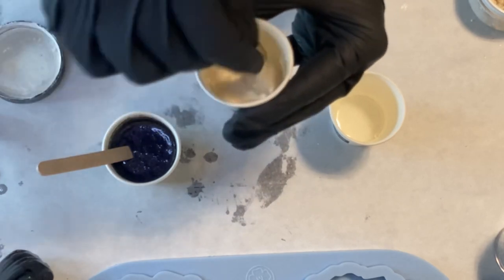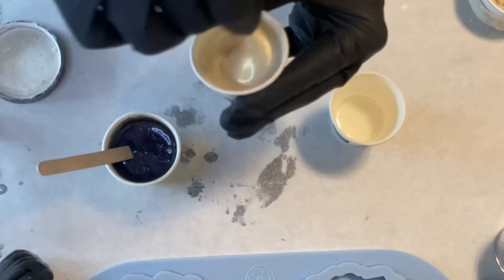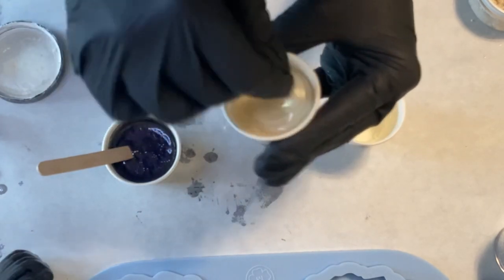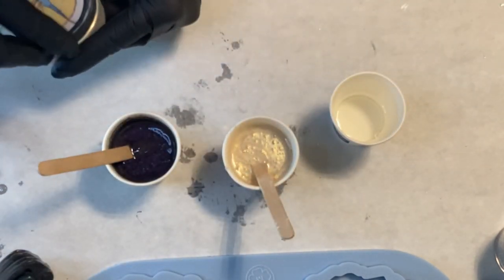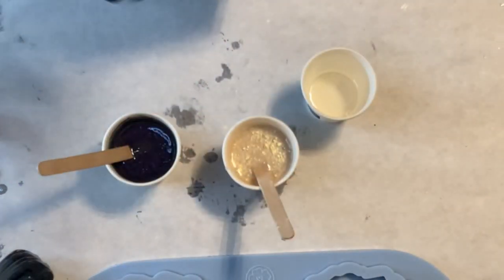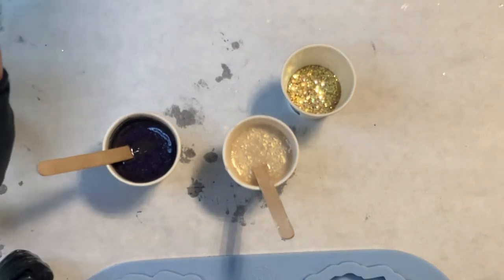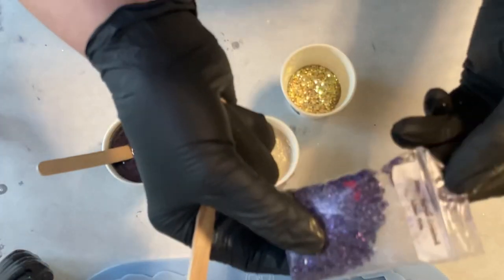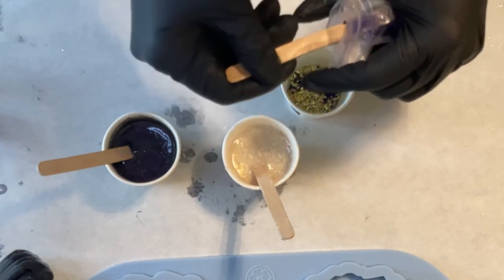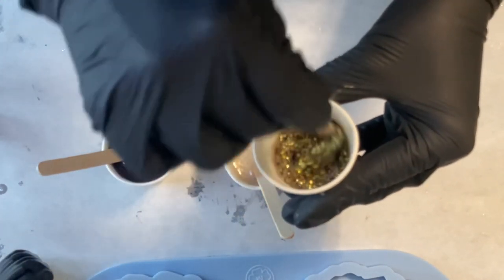I need to mix it really really well because I went with a decent amount of the interference gold into my clear resin. You should stir a little bit longer rather than too little. My glitter mix is the light gold glitter and I put some of the purple glass stones into my resin — all these items are from Laura's Art Corner.